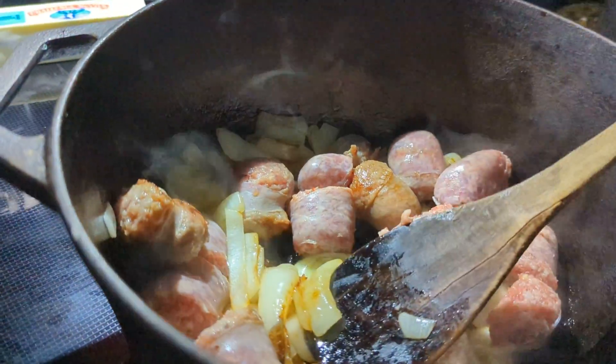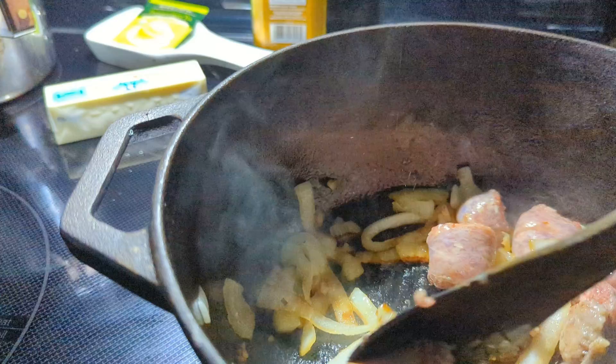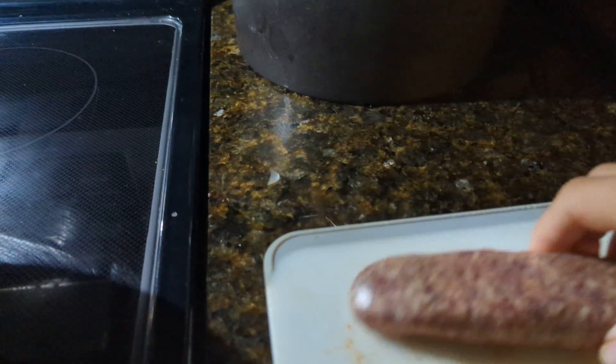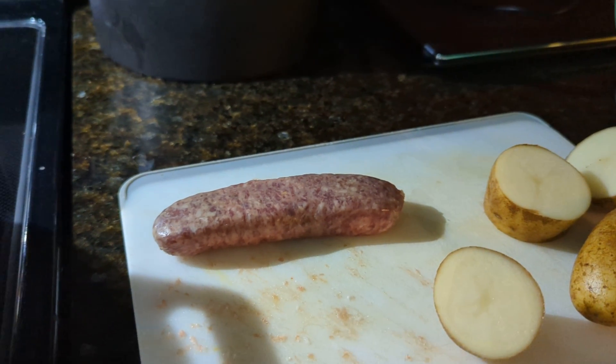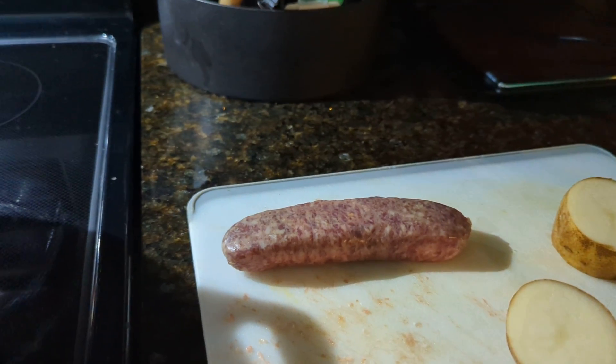First of all I sauteed some onions with a little garlic and butter, kind of browned them. And then you take your sausage — any kind of sausage you like. This is Italian sausage, but you can use kielbasa, Polish sausage, whatever your favorite sausage is.